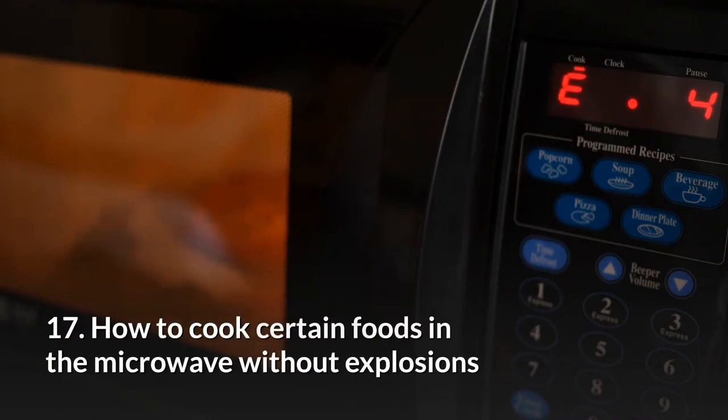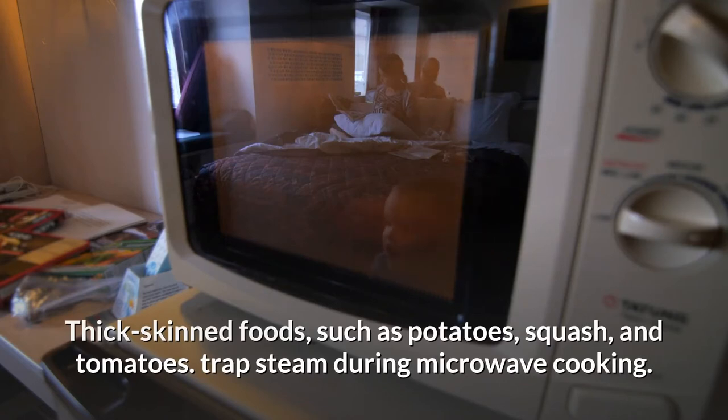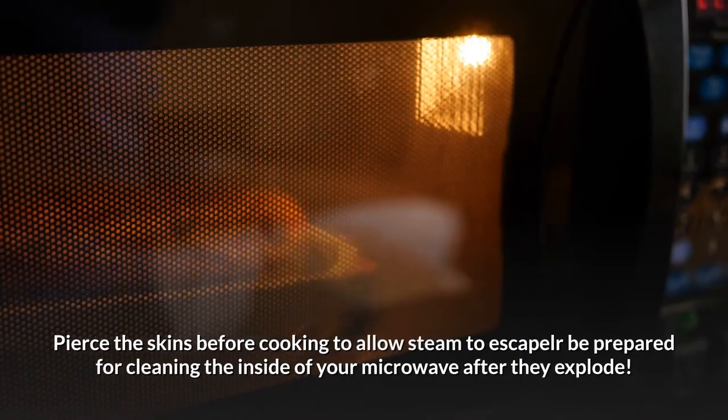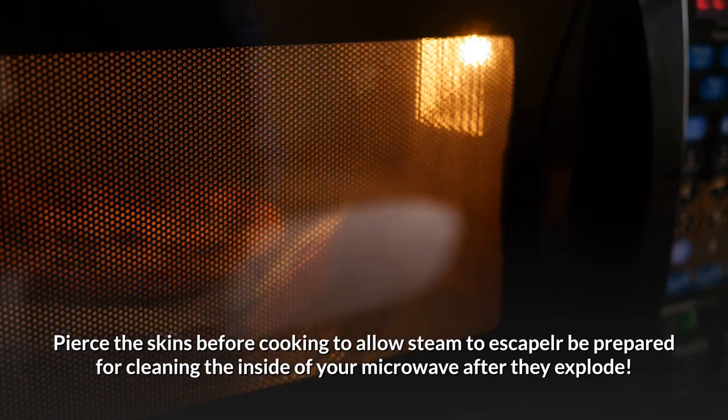17. How to cook certain foods in the microwave without explosions. Thick-skinned foods such as potatoes, squash, and tomatoes trap steam during microwave cooking. Pierce the skins before cooking to allow steam to escape, or be prepared for cleaning the inside of your microwave after they explode.